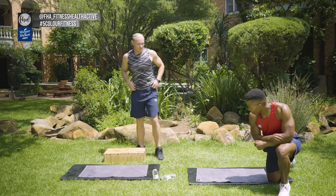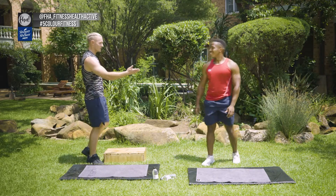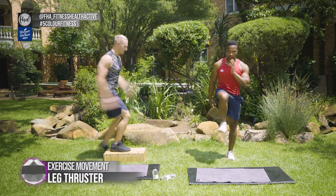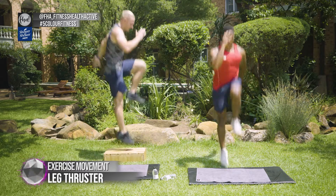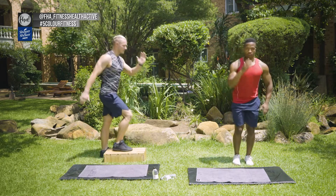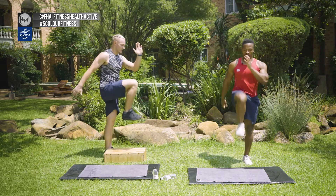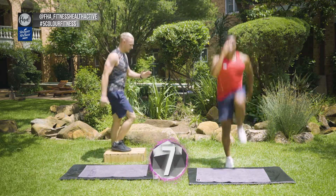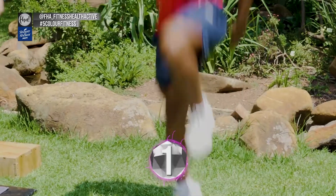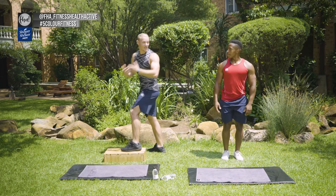Up next is leg thrusters. I'll be using a box, Pelo is going to be using the ground. If you've got a box, this is your variation; if not, you're going to do what Pelo is doing. The aim and goal here is speed. Start with your leg up and go down, up, reset. Keep your core contracted, stay up nice and straight. Make sure every single movement you're putting emphasis into being explosive, into power. Don't just do it for the sake of it — all about form, staying upright with good posture.